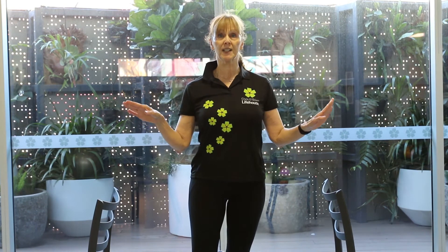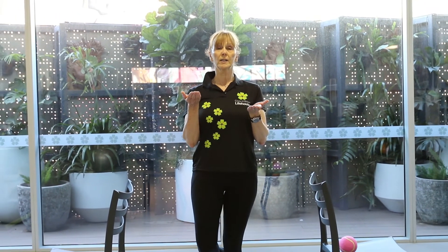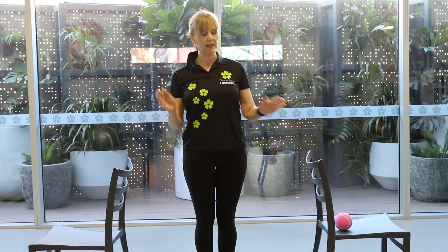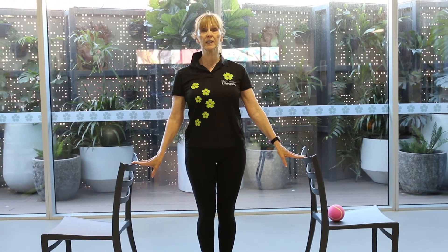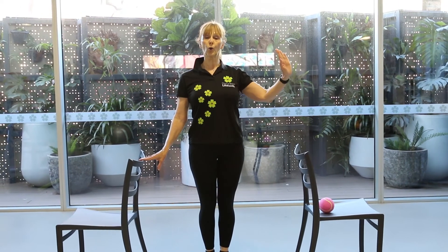If you're unable to stand on one leg for 15 seconds, that places you at risk of a fall. So why don't we do this test now? First up, ensure you have a safe space — one or two chairs, a kitchen table, a kitchen bench, or a wall.